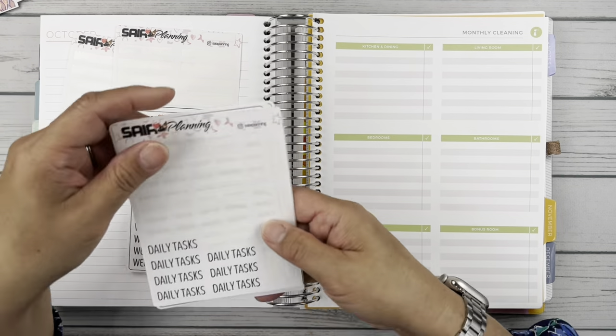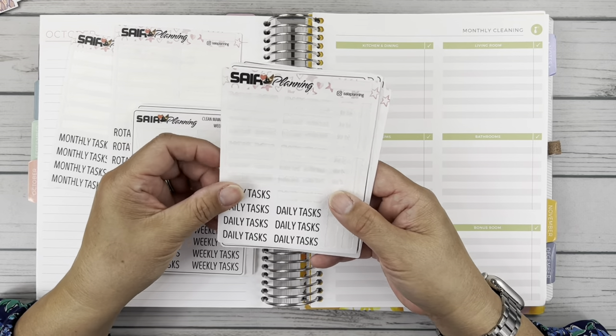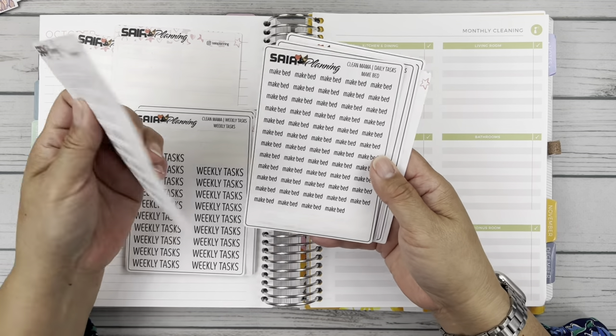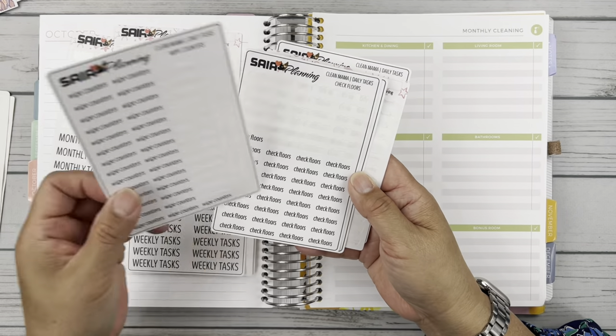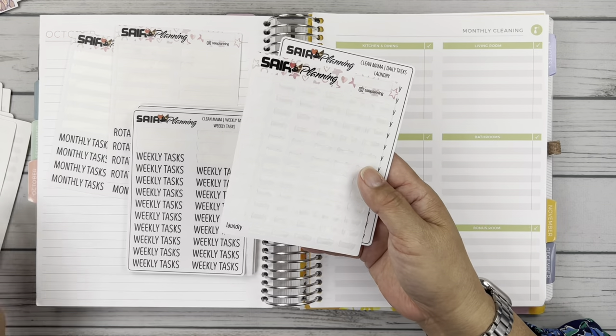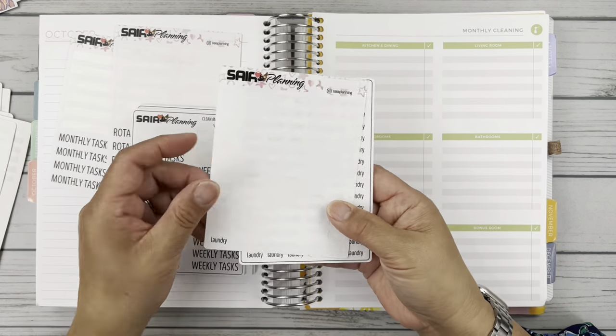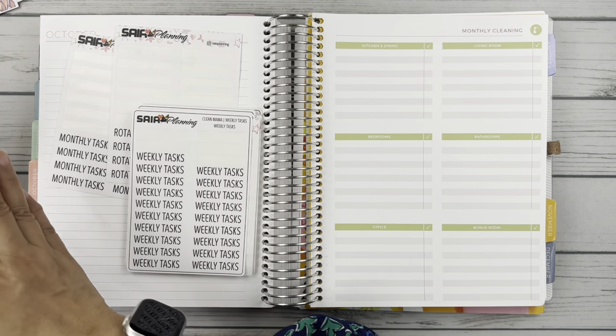And then I have here my scripts from Saya Planning that she has put on her shop for the Clean Mama routine. So there's the daily tasks, which I have: make the bed, wipe the counters, check floors, tidy up, and laundry — and then I have a backup sheet because I'm almost done with this one. So those are what we call the daily five in the Clean Mama routine.